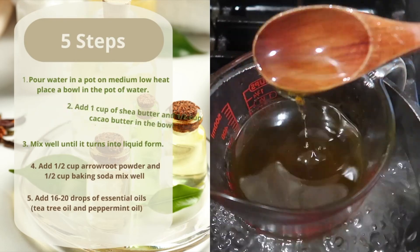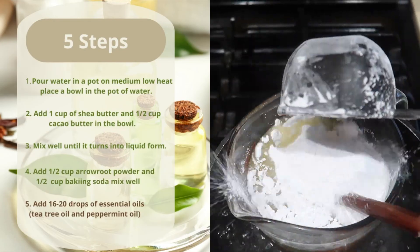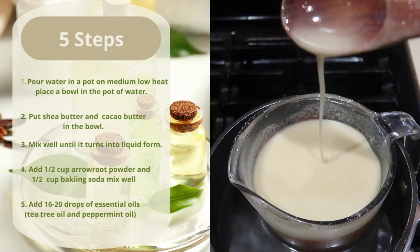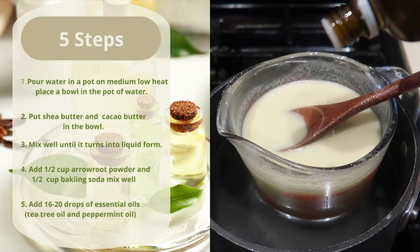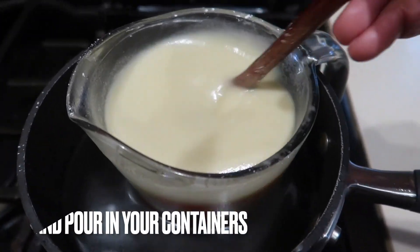Then you're going to add your powders — I'm using arrowroot and baking soda — and you mix it up until there are no lumps. Then you just add your essential oils. See how quick and easy that was? Five easy steps — your girl gets you, okay, period.